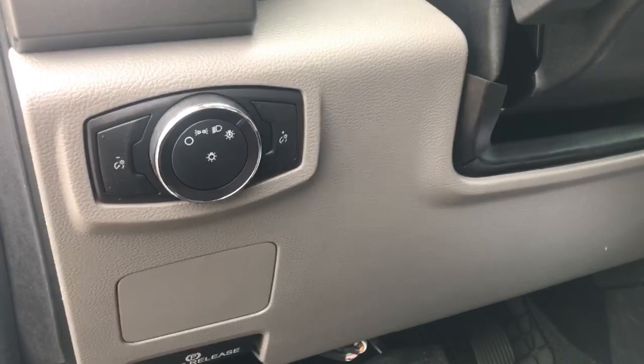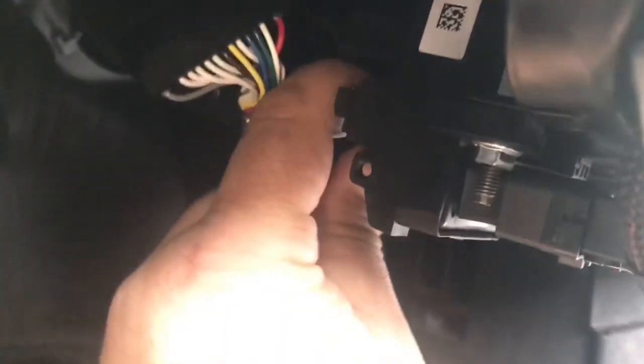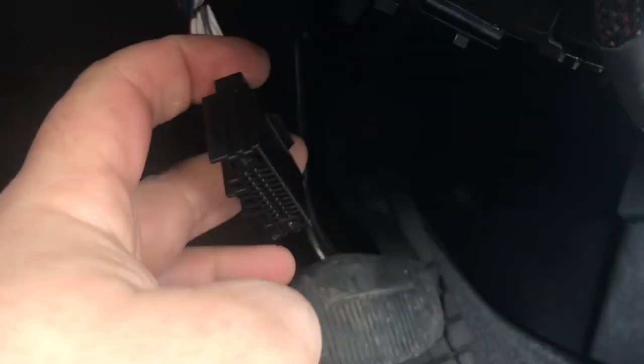We're going to start off by showing you where you're going to be plugging in. This is the gateway module. The plug that you need to unplug is this one here. Push up on the clip on the bottom and pull the plug out.